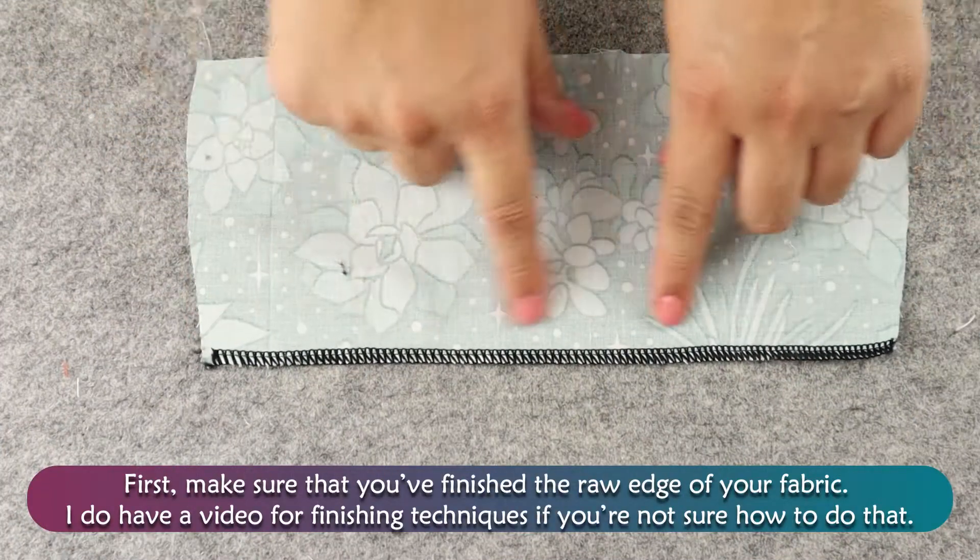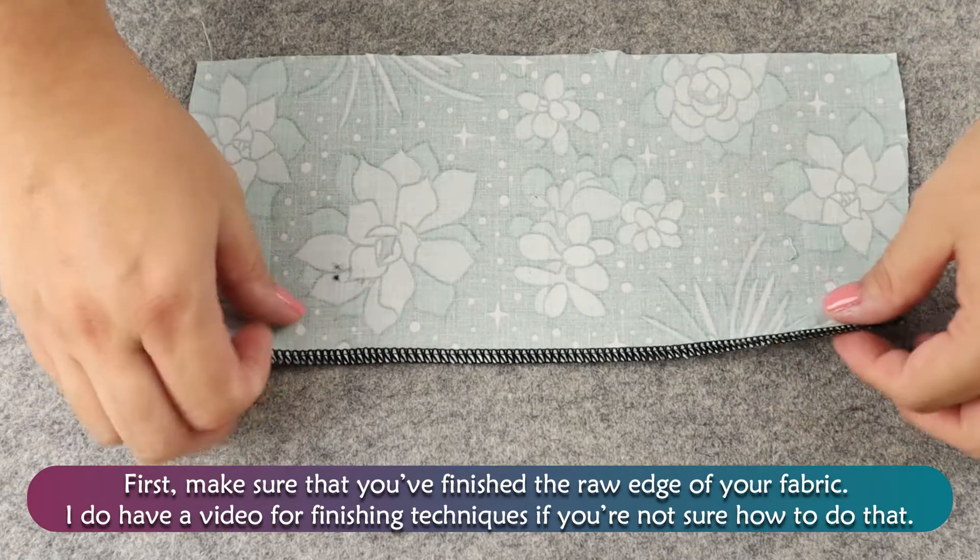First, make sure you finish the raw edge of your fabric. I do have a video for finishing techniques if you're not sure how to do that.